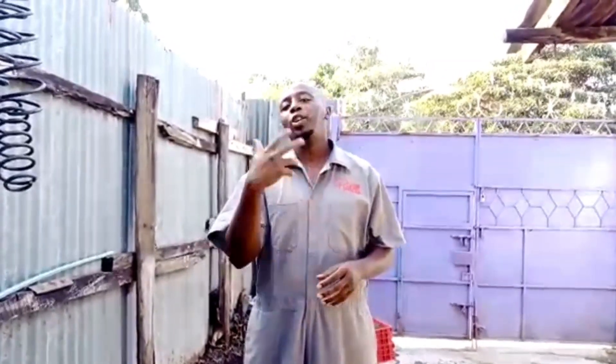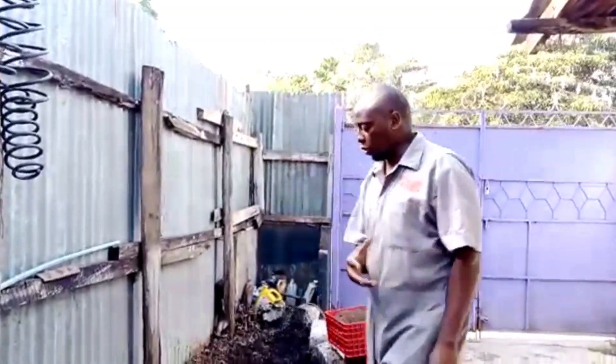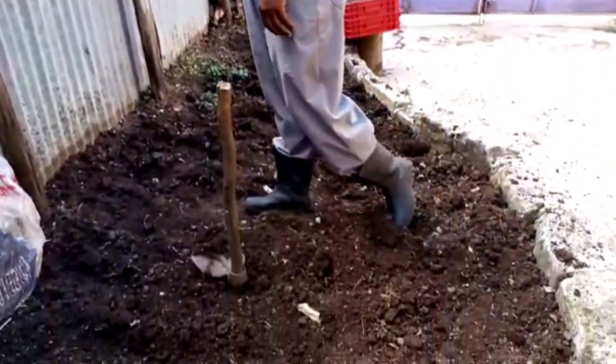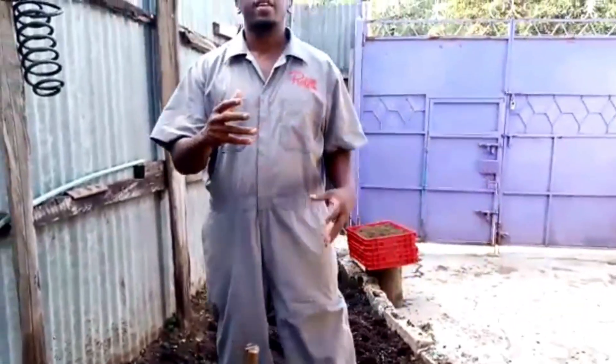Welcome guys again to BSF Nairobi, this is your friend Kim. I know you guys have been used to a different setup — always seeing me behind the racks with the love cage and everything — but today it's a different setup. We're just in my small garden here on my front yard, and I just want to share something different today.